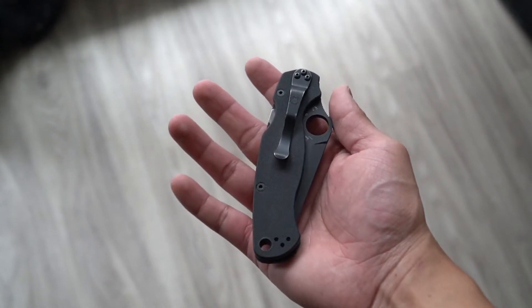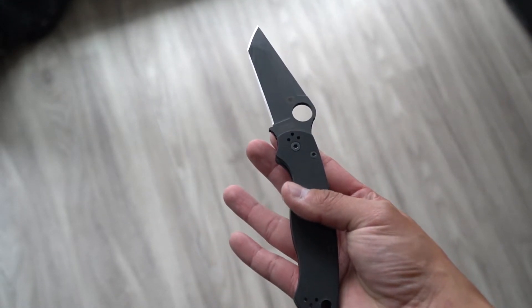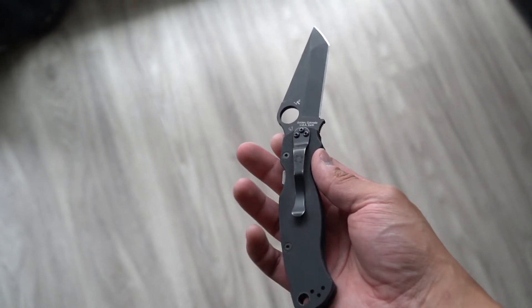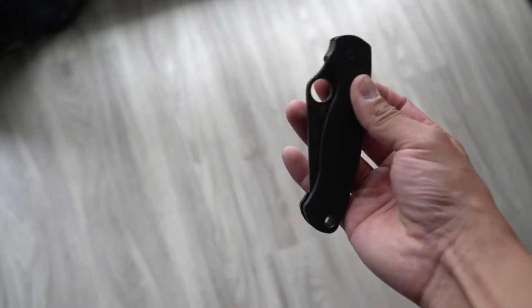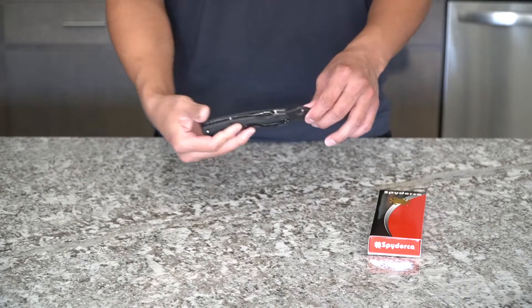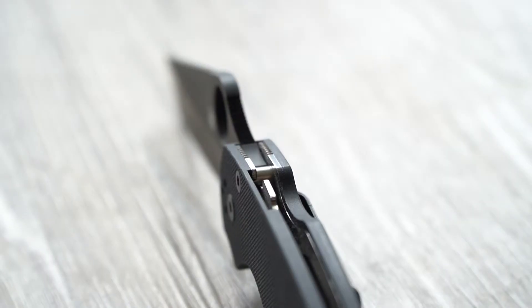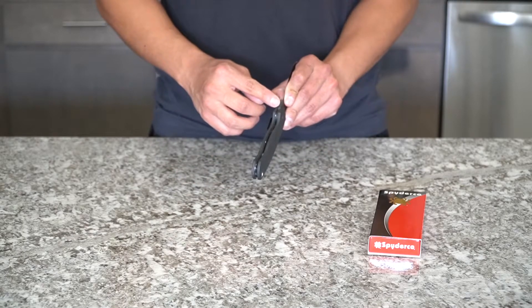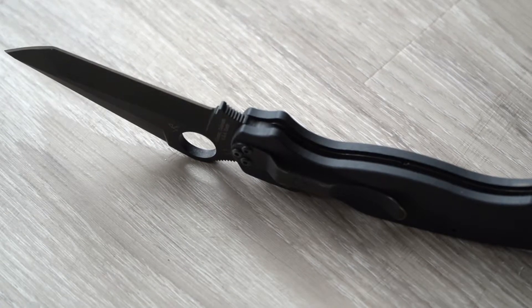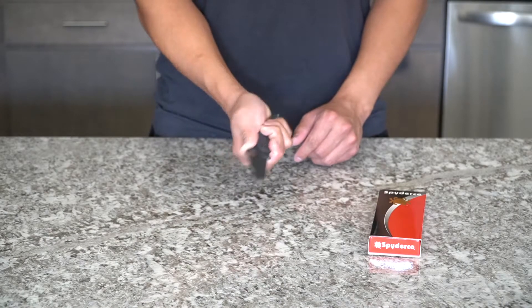Anyway, here's the Spyderco Paramilitary 2 Tanto. This thing fits really good in my hands — I have large hands. The jimping in the back also helps a lot; I usually put my thumb right on that jimping to get a better grip. The Paramilitary 2 also has jimping on the bottom of the blade, and they've rounded that out so you can get an even higher purchase on the knife and place your index finger right up there.